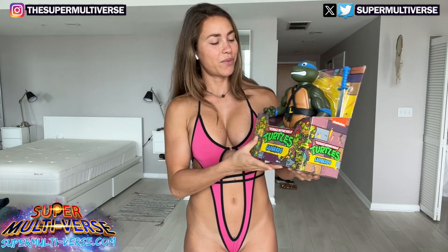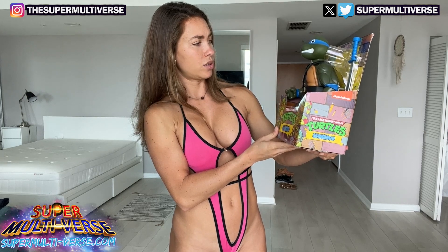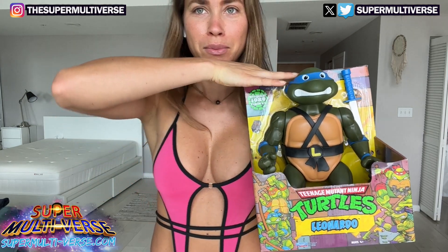So let's have first a look at the package. First of all, he's huge. This guy is massive. Look at him — he's bigger than my head.